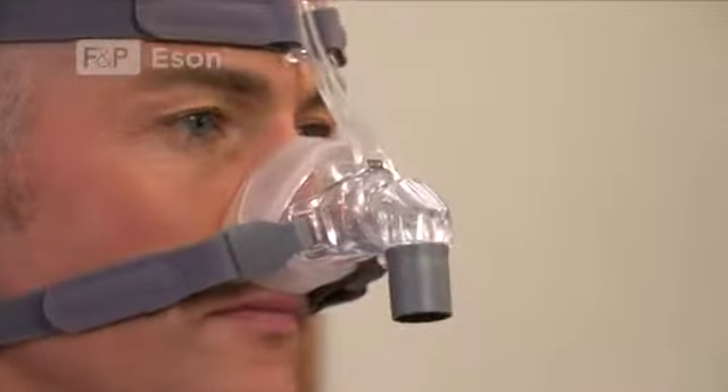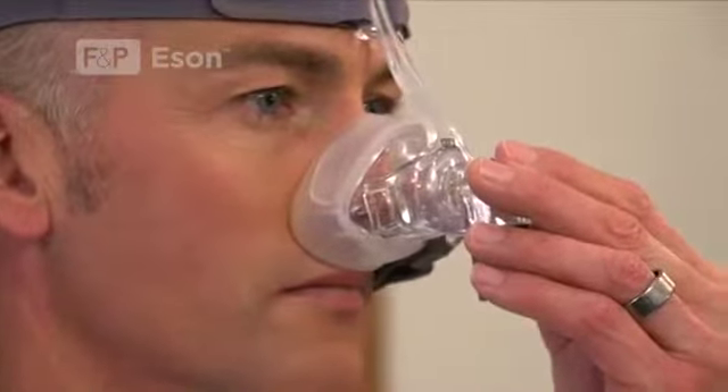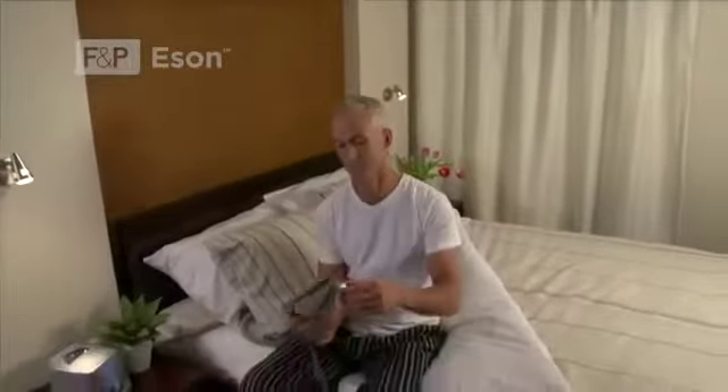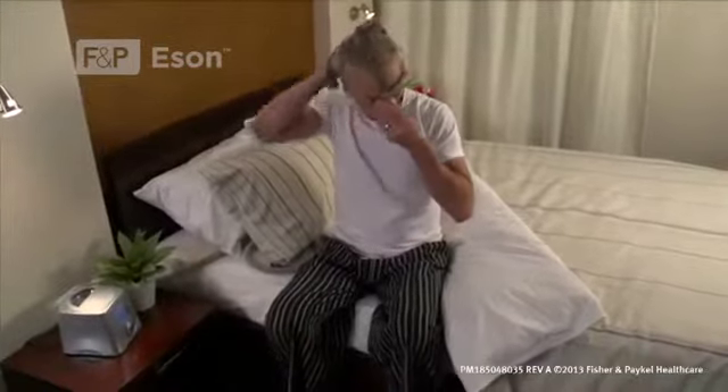These include the roll fit seal, ergo fit headgear, the easy frame with a quiet air diffuser and a ball and socket elbow. In the following segments of this video we will show you how to fit your mask, take apart for cleaning and reassemble it again afterward.